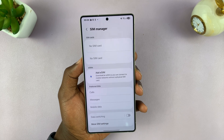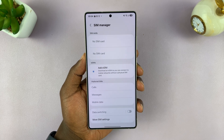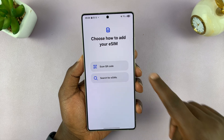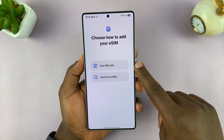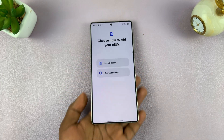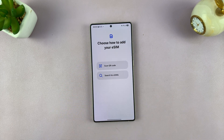The way you add your eSIM mainly depends on how your service provider gives you your eSIM. Most service providers will give you a QR code, either sent to your email or as a physical card with that QR code.